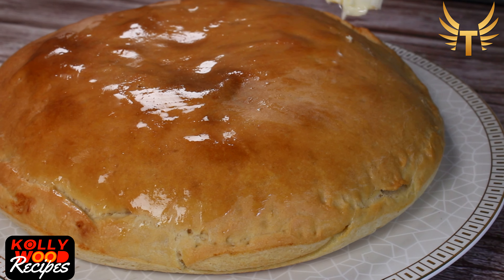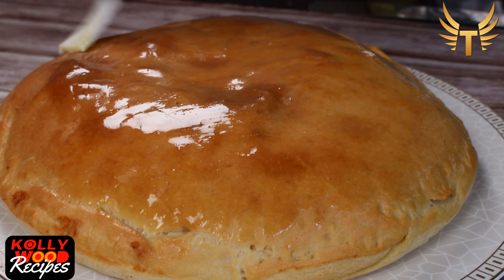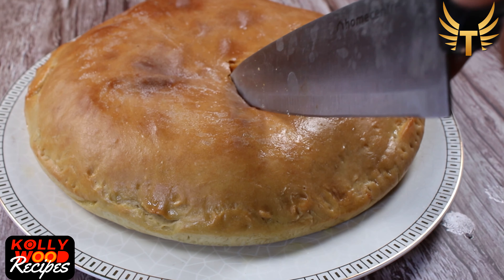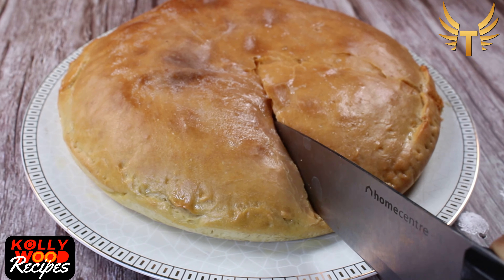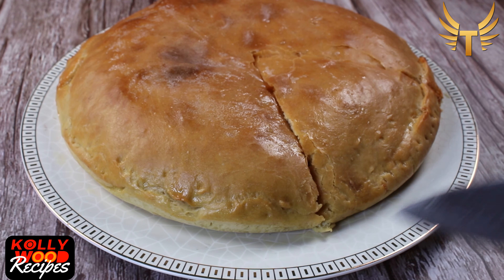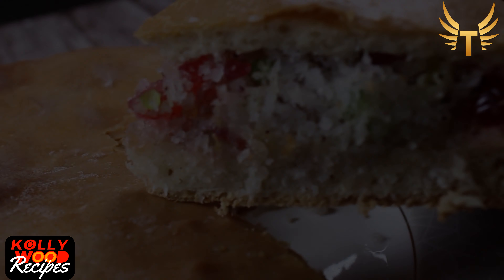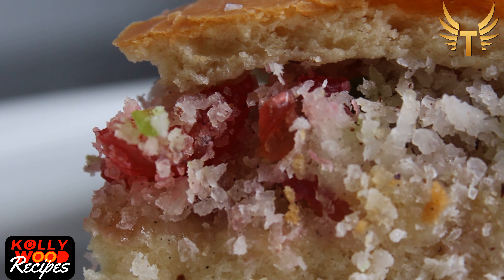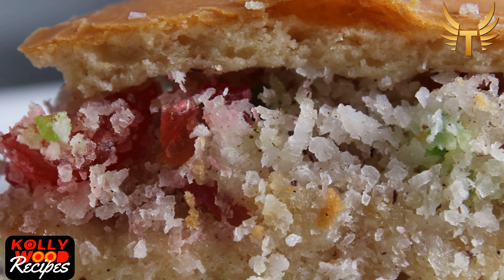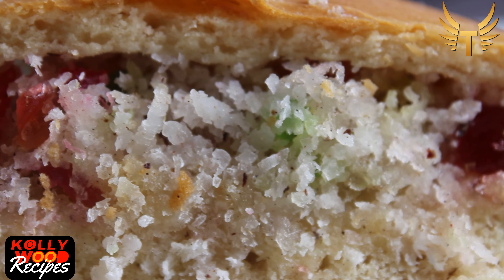Our coconut bun is nicely puffed and softly baked with the perfect amount of coconut filling. Our Khoymathur famous coconut bun is now ready to eat. Coconut bun is something I never miss out on tasting when I visit Khoymathur. So when I saw tutti frutti and coconut in my fridge, I just knew what to make. The sweet filling of coconut bun makes them so tasty and flavorful.